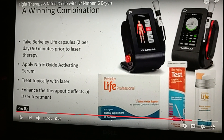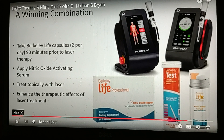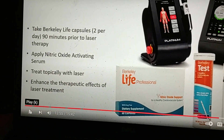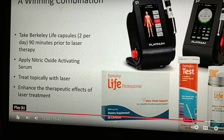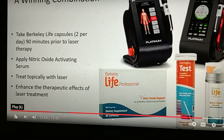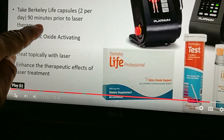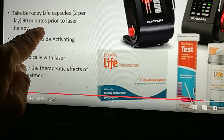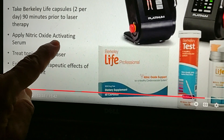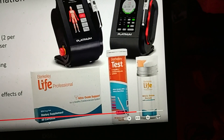This video is going to be about infrared laser light therapy, which I am doing right now. The Berkeley Life lozenges — he says to take them 90 minutes prior to laser treatment. I have a lozenge in me now, and then you apply the serum — two pumps sprayed on your hand, applied to your skin.